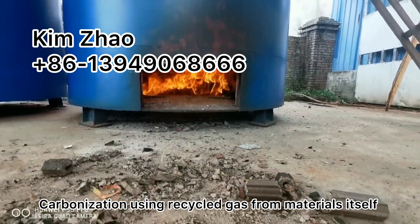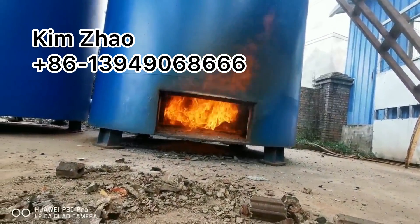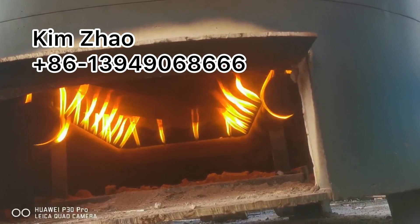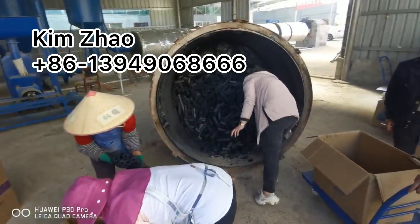The carbonization furnace uses the recycled flammable gas from the material itself as heating fuel. After cooling, we can take out the charcoal and make the packing.